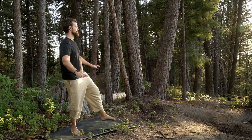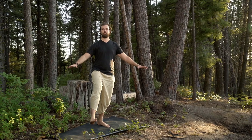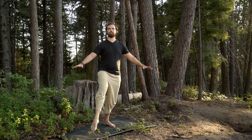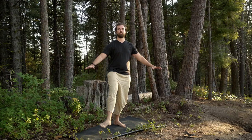Use your other foot to work on balance, but feel free to hold on to something if you need to. Let's switch sides. Stand on one foot and circle the foot, ankle, and toes.